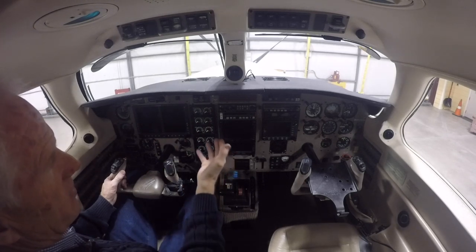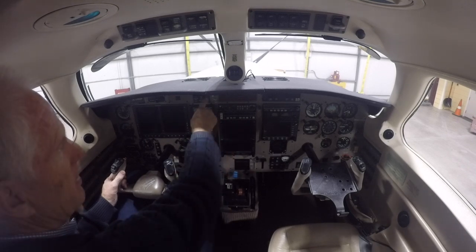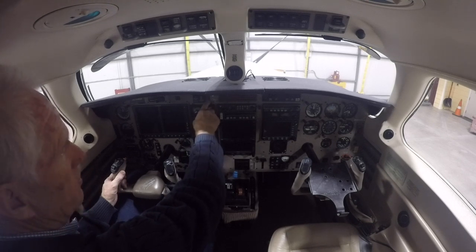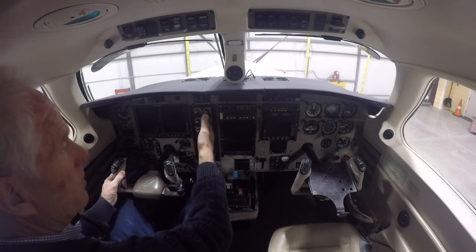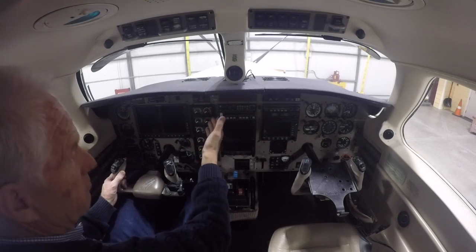Now we have the two booster pumps which are in the header tank and push the fuel to the engine. The way we like to do this is to alternate running it on pump one and pump two. So if it's an even day we will run the even pump, and if it's an odd day we will run pump one.